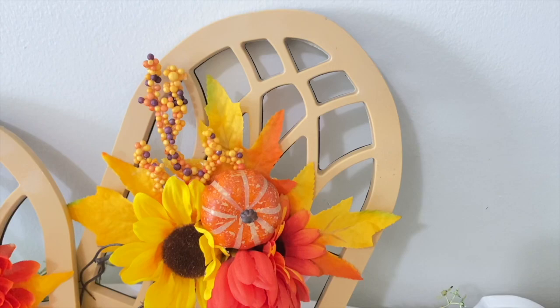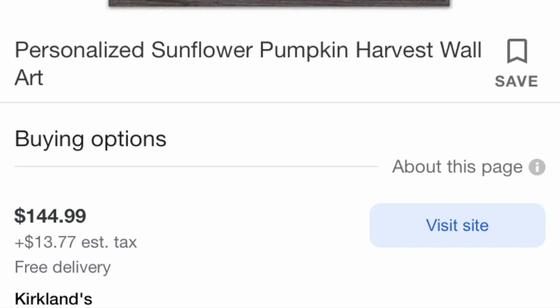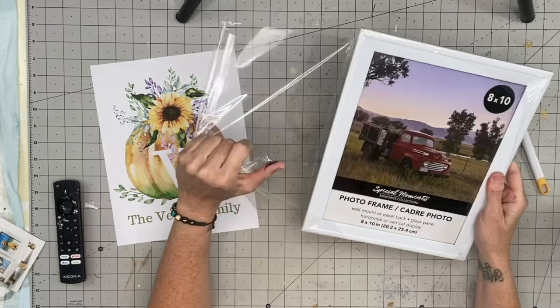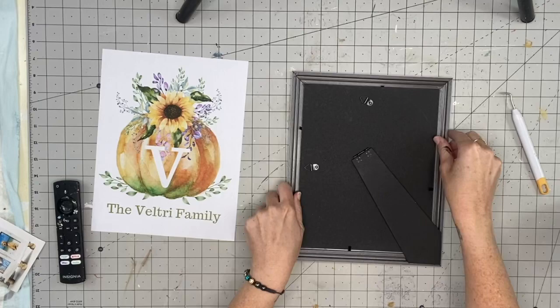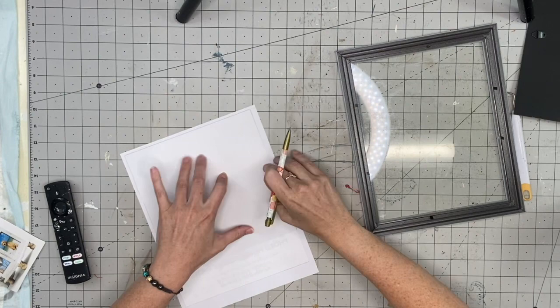The next one: I saw this personalized Winchester Family picture and I thought it was so beautiful. It must be huge because it's $144.99 — ours is definitely not that big. This is going to be a free printable I'm offering — I designed it myself on Canva and you should be able to edit the initial and last name to make your very own. I grabbed this frame and thought I was going to do a lot more crafting to it, maybe paint it green, but it didn't go that way. I always forget the frame is 8x10 and the paper is 8.5x11.